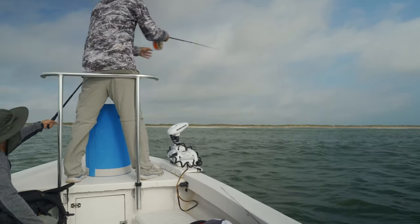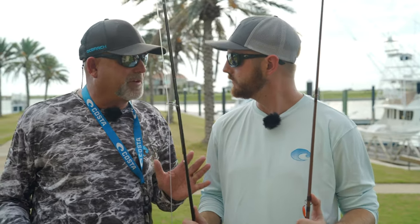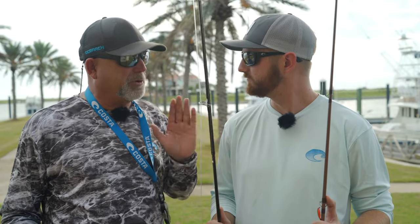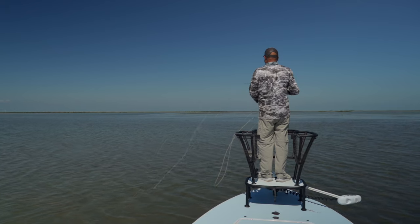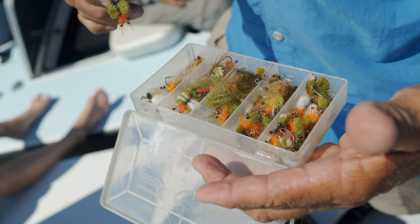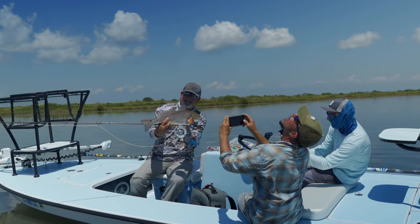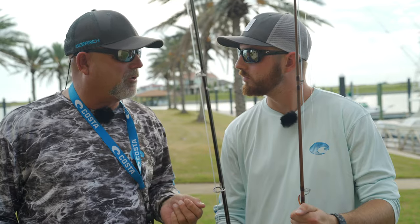So we have a seven weight, a ten weight, and a twelve weight rod. Tomorrow when we're fishing, which rod are we going to be using? Well, if we're going to go for redfish with this wind, that's probably going to put us fishing for redfish. We're going to use the seven weight that can deliver a little smaller fly. The other thing about the lighter line is it's going to give you a little more gentle presentation, which you need for the redfish because they're going to be in super shallow water.